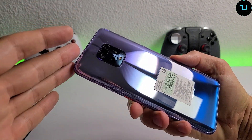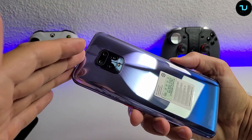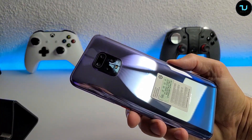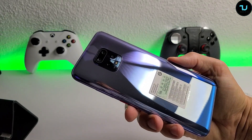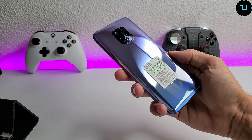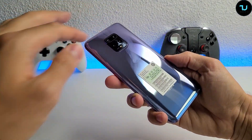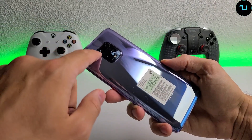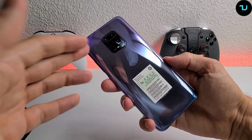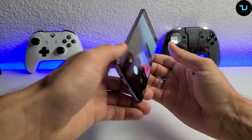The standout feature of this device is the 3x optical zoom, 5x hybrid zoom, and 30x digital zoom. Other devices like the Pocophone F2 Pro or Redmi K30 Pro don't offer 3x optical zoom - this one does, plus optical image stabilization, making it super steady. We'll talk about the cameras in more detail later.